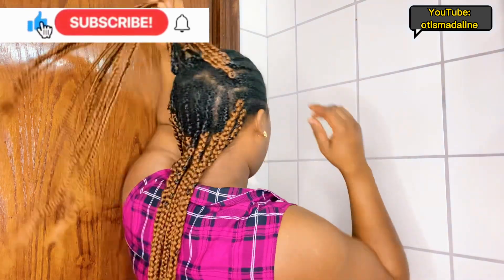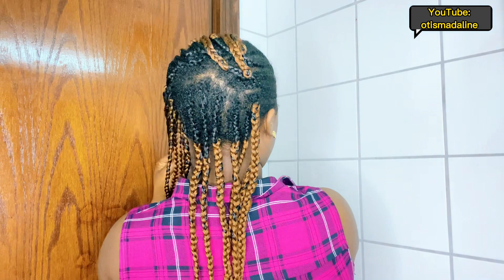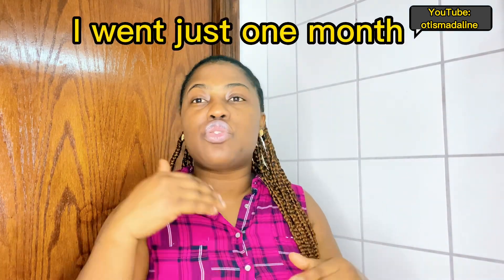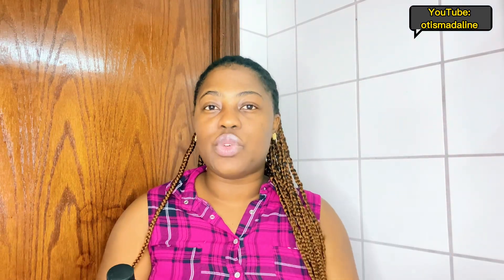I did the cornrows like this and added extension to the ends. Let me get straight to the video — how I style my hair for the week. Since I'm going two months, I'm going to moisturize my hair every week, not every three days — both my scalp and the length. I'm going to show you what I've been using for the past two weeks.